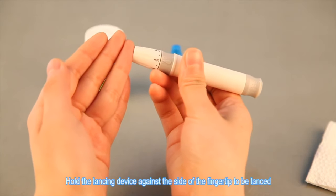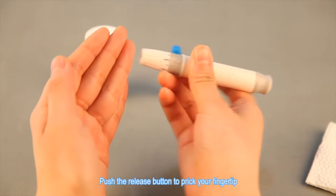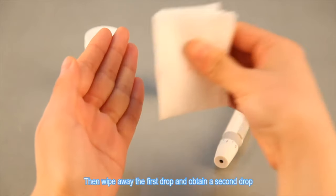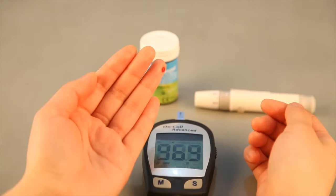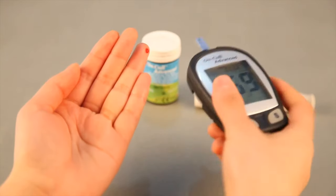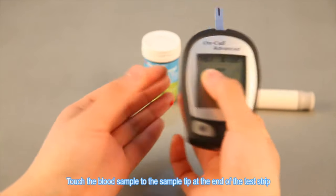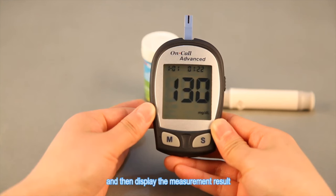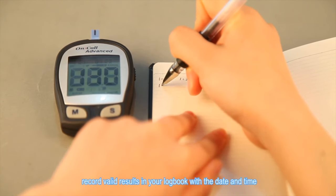The video says: 'Hold the lancing device against the side of the fingertip, push the release button to prick your fingertip, gently massage from the base to the tip of the finger to obtain a drop of blood, wipe away the first drop and obtain a second drop. Touch the blood sample to the sample tip at the end of the test strip. Once a sufficient sample has been applied, the meter will count down from five to one and display the result.' 22.6 — that's insane. It's been high like that before.